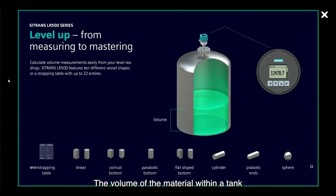The volume of the material within a tank or silo can also be calculated. The Sitrans LR500 series includes 10 tank or silo geometries, or a strapping table with up to 32 points to relate volume to level.